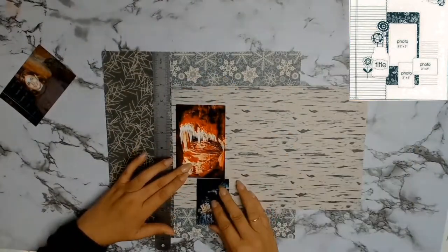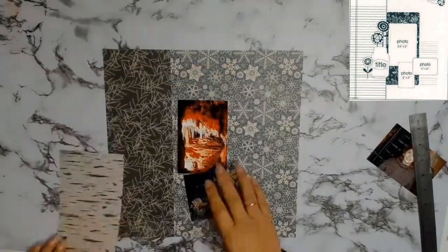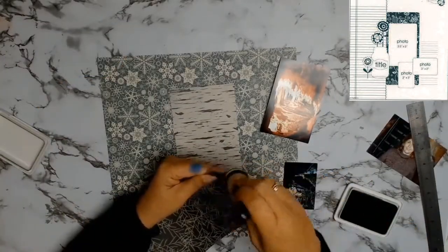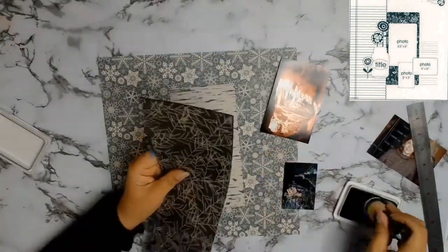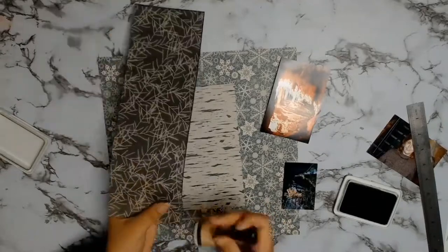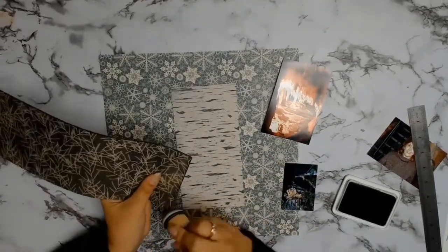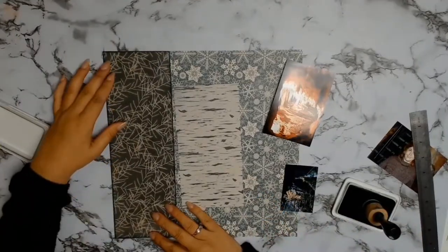I'm going to cut a strip about 8 inches long by 4 inches wide. If you've been following me for a little while, you know that I like to ink my edges, so I'm going to be using my archival ink in the color Library Green. It is a personal choice - some people like it, some people don't. I like it especially when I've got three different kinds of papers; I just think it adds a bit of cohesiveness to the layout.